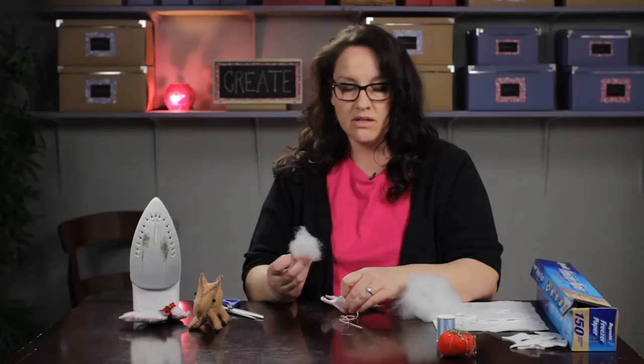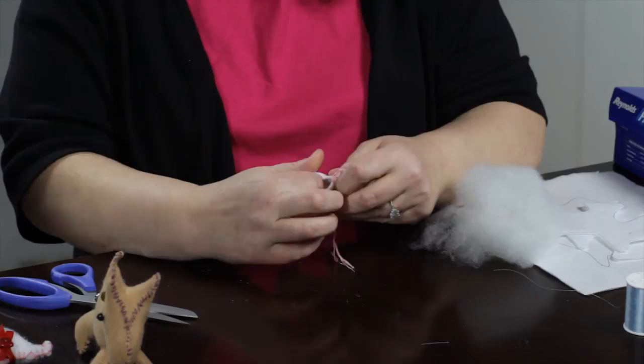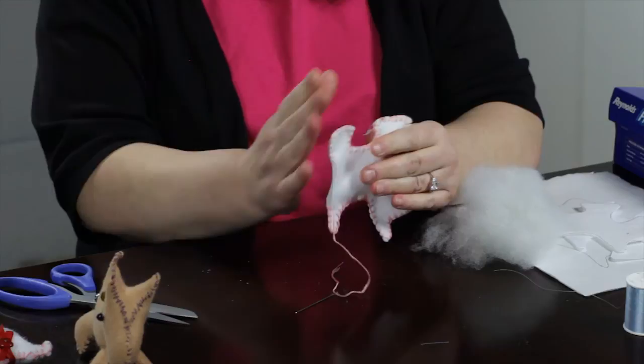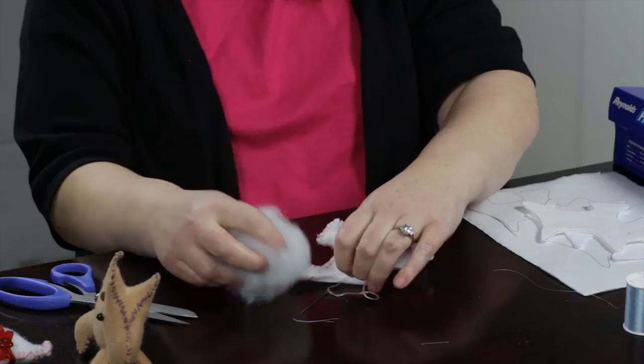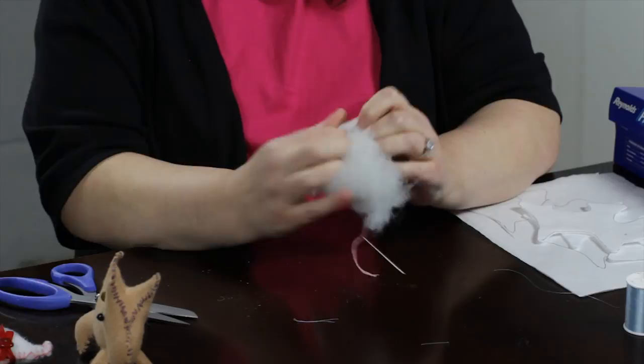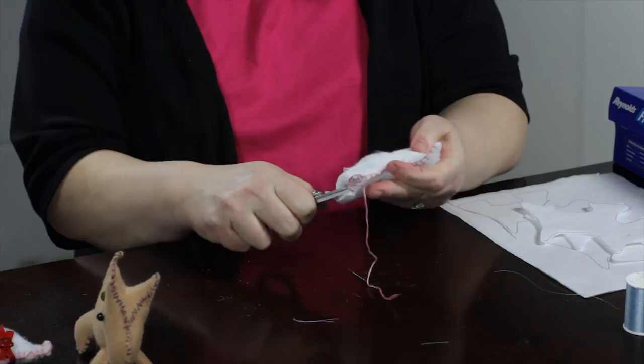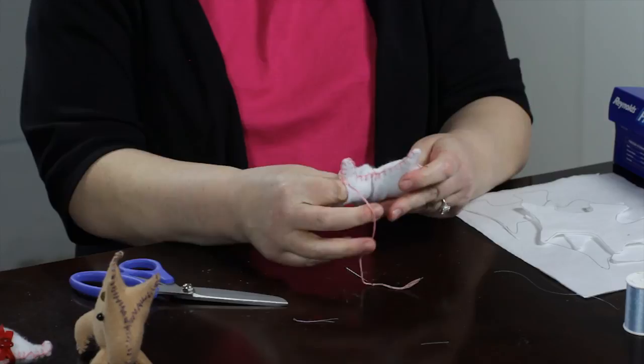So I'm just going to stuff him with some stuffing I have right here. This is a synthetic type of stuffing you can buy at the craft store or the fabric store. Some people recommend cotton stuffing because it's not as slippery — when you stick your finger in there you can feel it push down and it kind of rubs against itself and slips back, so it's a little bit harder to pack the stuffing into it. But this works okay and it happened to be what I had on hand. Sometimes I use the end of the scissors to get the stuffing packed in there.